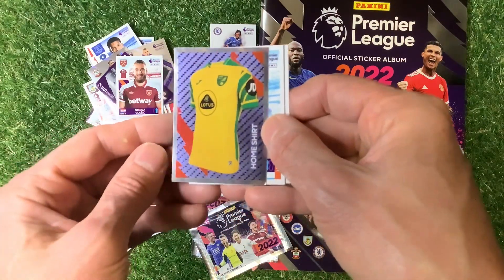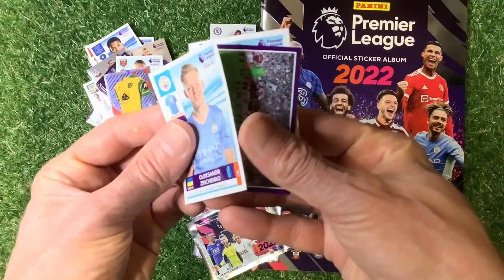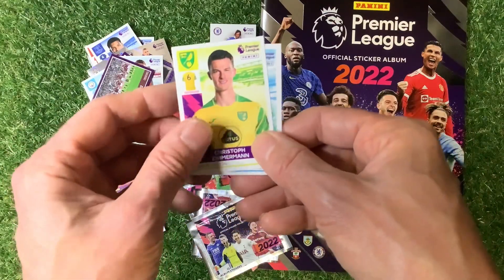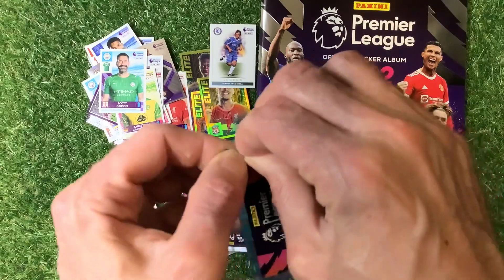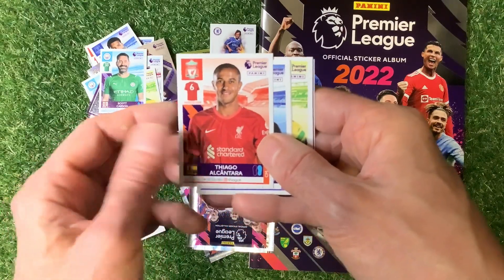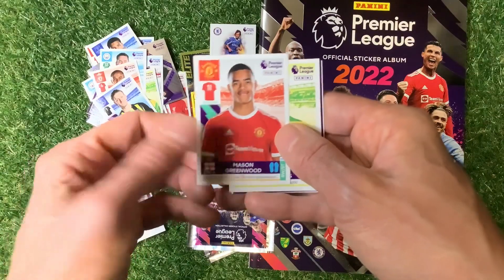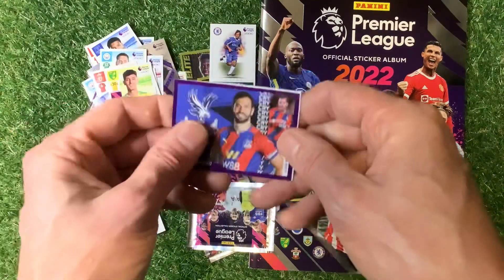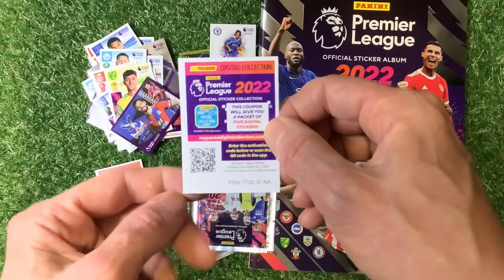We've got the Norwich City home shirt, Zinchenko, a West Ham action shot, Zimmermann of Norwich, Scott Carson the goalkeeper. We've also got Alcantara, Jordan Pickford in a very snazzy top, Mason Greenwood, Gilliam, Keanu Lewis, Milivoje, and a code card.